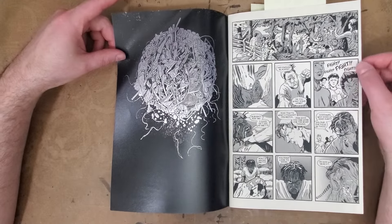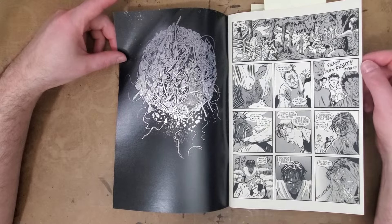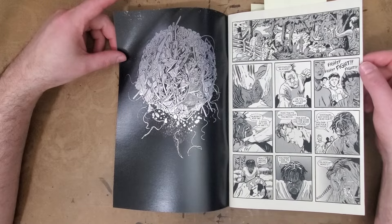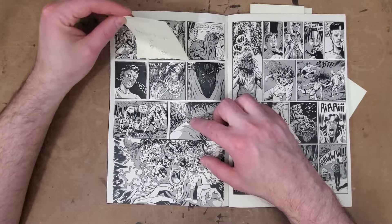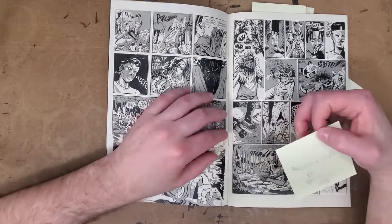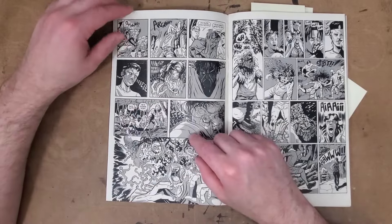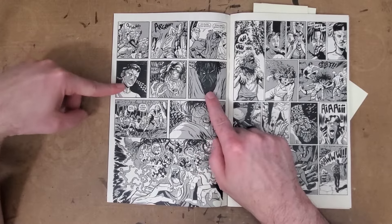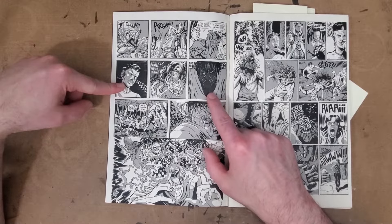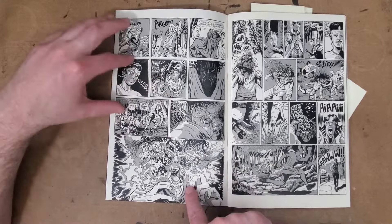Then you go right into the scenario where these bullies are picking on these two kids, and one of them starts to do the psychic head burst thing. We have Reggie and Tilda who are getting picked on, and they seem to be using some kind of psychic power. Both of them are concentrating really hard, and the main bully Brett's head swells up and explodes.